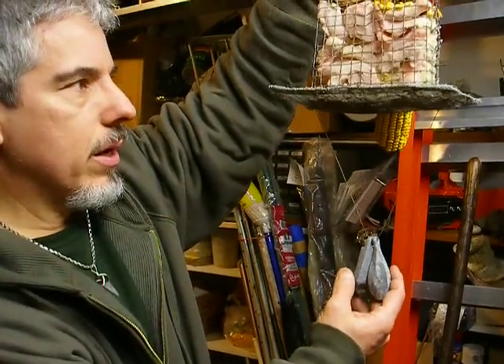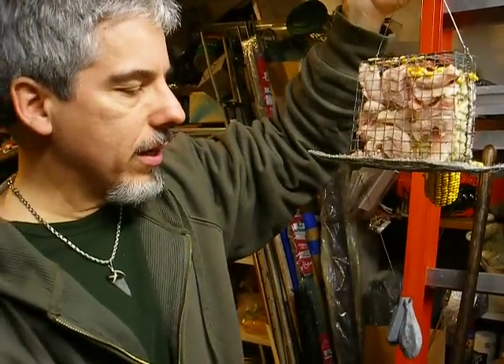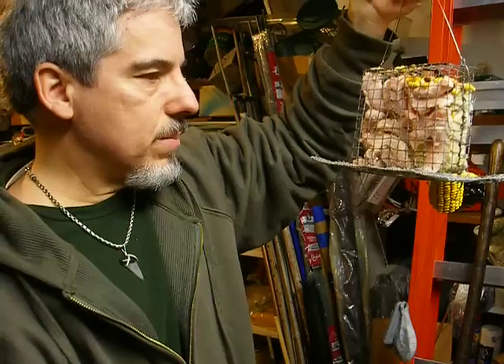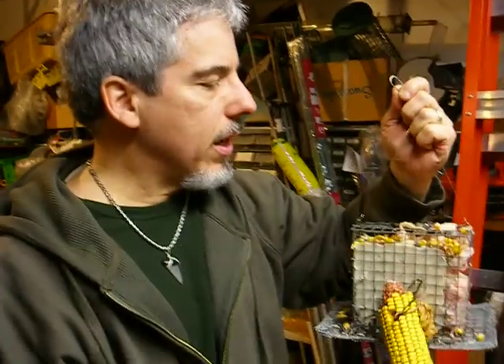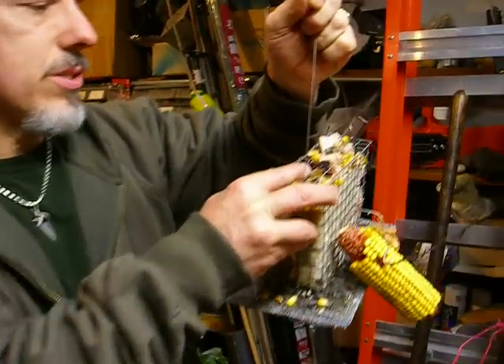You can see I've got these two 8-ounce weights under here, and that's so it doesn't swing like heck when we get 30 to 40 mile-an-hour gusts. This just keeps it real tight to the pole so the birds don't get all crazy. But I spoil the hell out of them — I threw a couple of raisins on top here, as you can see.